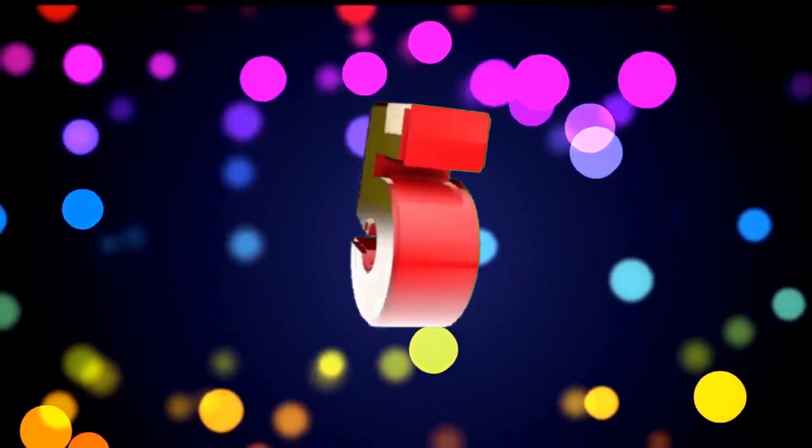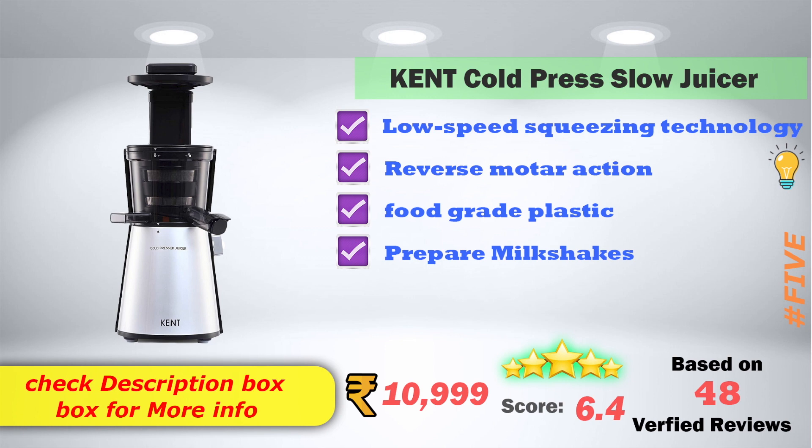In 5th place: Kent Cold Press Flow Juicer. Low speed squeezing technology. Reverse motor action. Food grade plastic. Prepare milkshake option. This product is priced at ₹10,999. It has 6.4 score ratings based on 48 verified reviews.